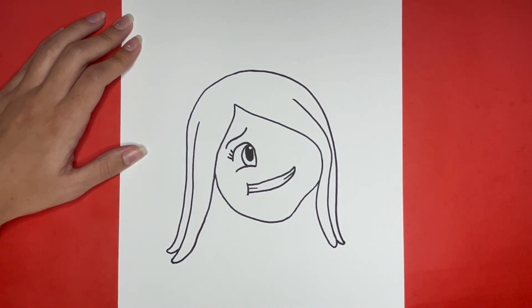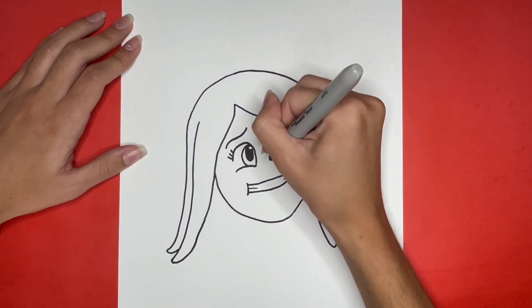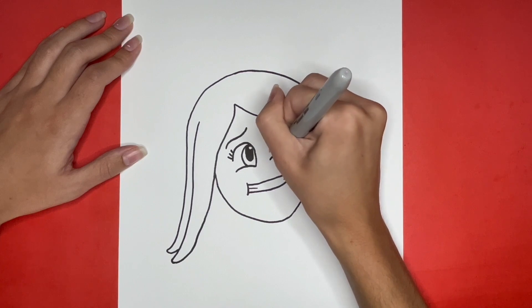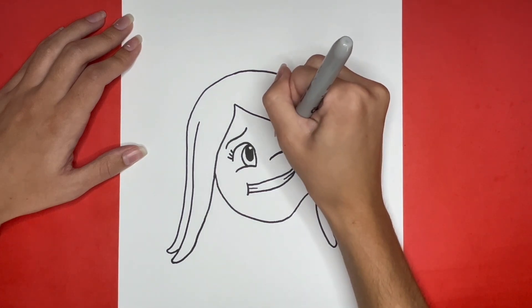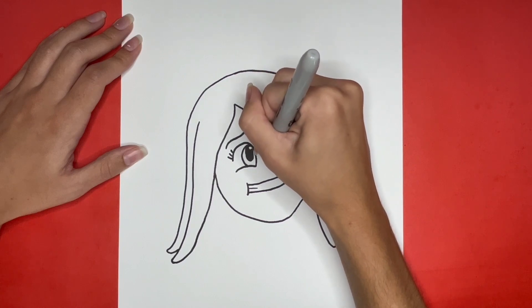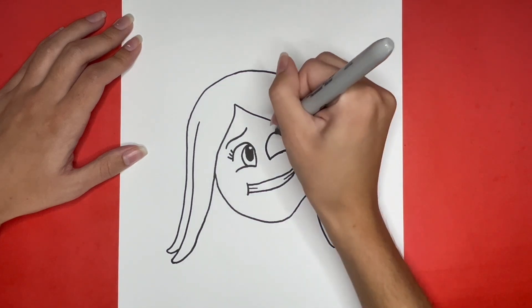Now we are going to begin drawing the right eye. This will be similar to the left eye. We will start with the curved line for the bottom of the eye. Then we are going to draw a big U shape connecting to the left side of this curved line and leaving a small space open similar to how we did for the other eye near the right side of the bottom line. Then connecting to the middle of the bottom outline of the eye we are going to draw an upside down U shape.